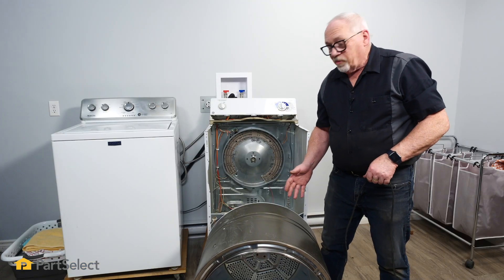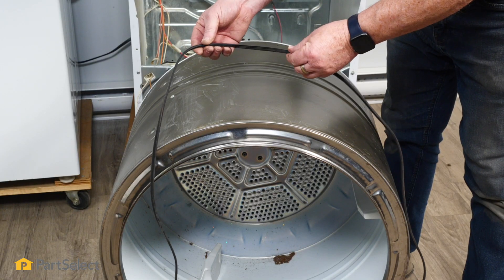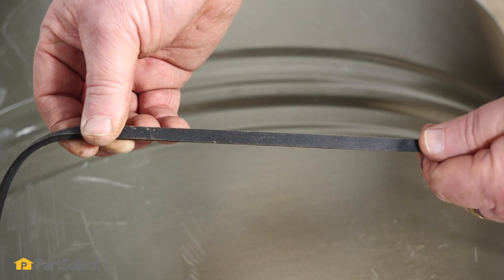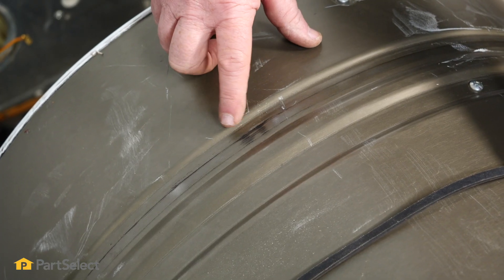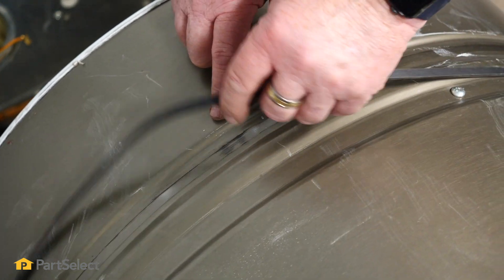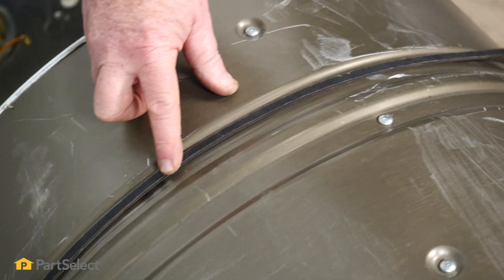To install the drum, the first thing I typically do is put the belt around the drum. The belt has two sides — a smooth side and a rib side. You'll always want to make sure that the rib side is down, touching the drum itself. You'll notice on your drum there's typically a mark where the belt normally rides, and that's your guide as to where you want to position it.